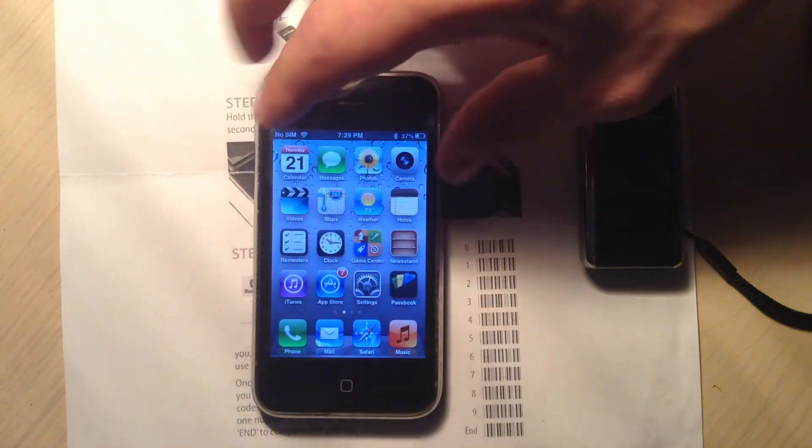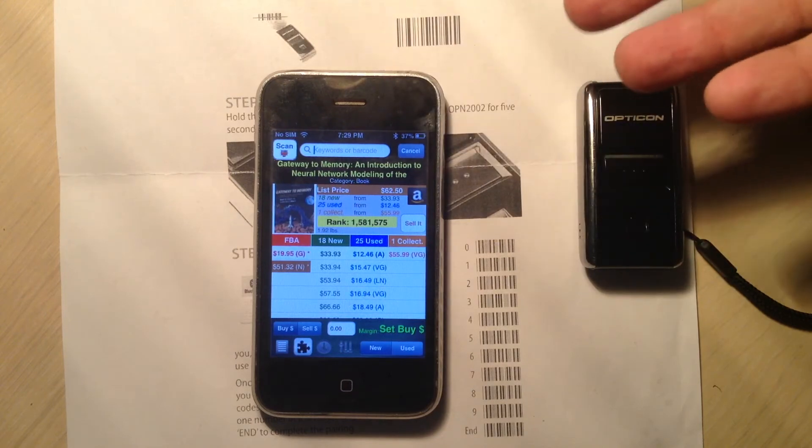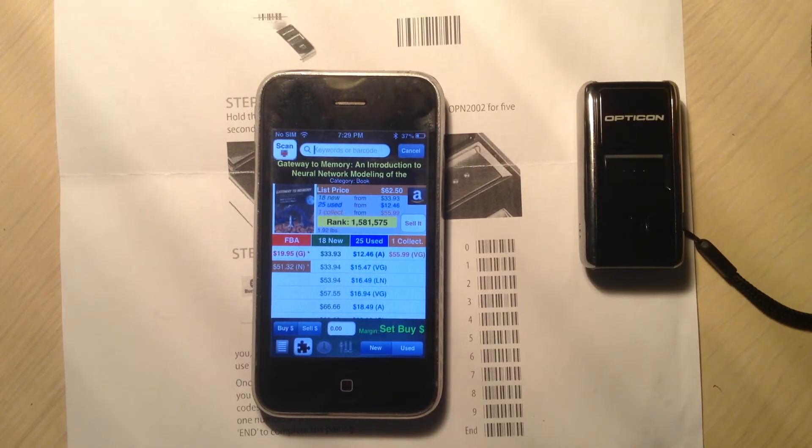We simply return to ProfitBandit. And you're going to want to tap the manual search bar just to get the cursor in there. You only need to do this one time. And now you're ready to scan.